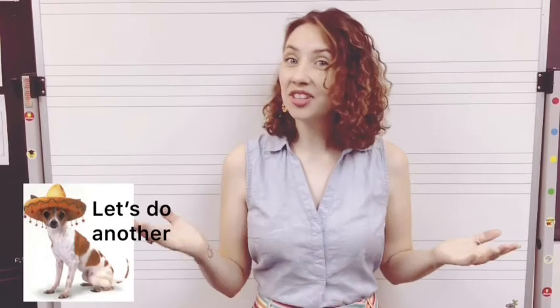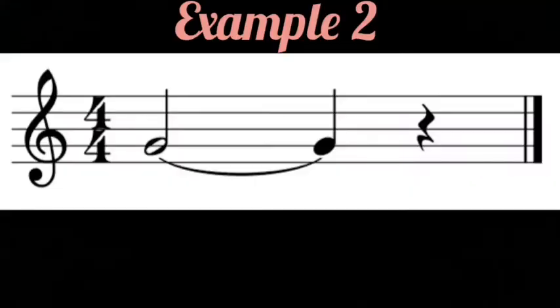Let's try another example! Here are two G's connected with a tie. However, the first G is a minim, which goes for two beats, and the second G is a crotchet that goes for one beat. Because our tie is just a musical plus sign, instead of playing two G's — one for two beats and the other for one beat — we will add them together to play one three-beat note.